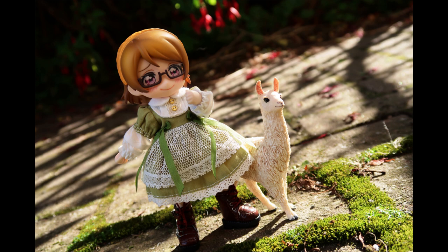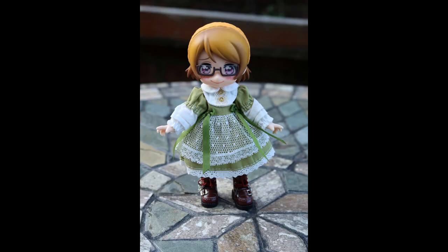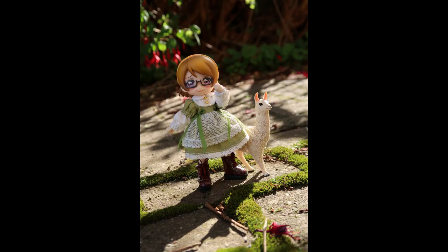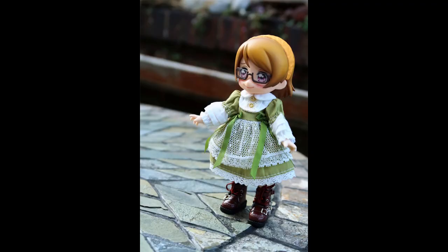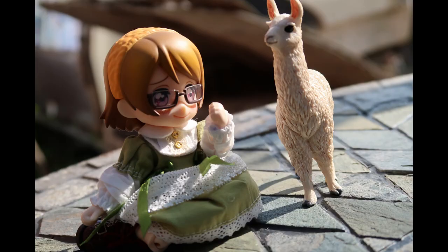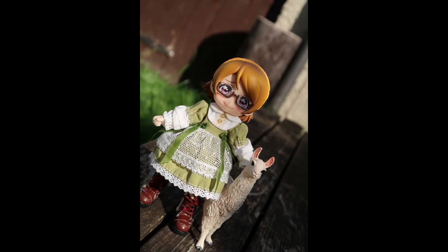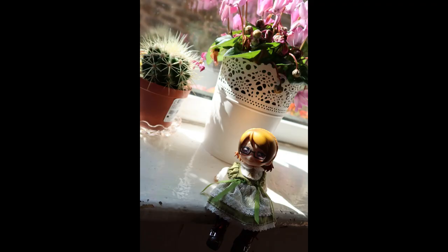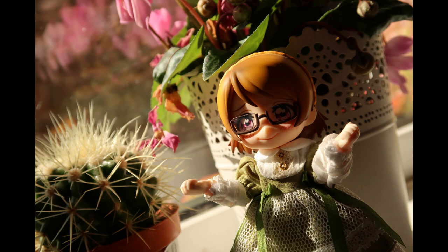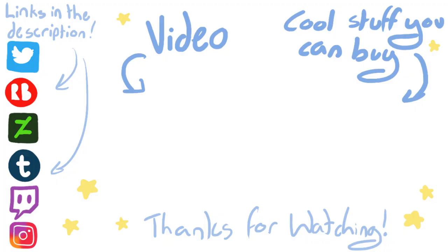I've only edited like two of these photos, but I had fun — it was a nice time taking photos. I actually did these over two days: once when it was a little bit grey and dark outside, and then when the sun was shining. She's really fun to take pictures of. I would like to take her out with me — I'm not too worried about damaging her because the clothes will wash, and this is also just a cheap Nendoroid. Anyway, those are the photos. I'm gonna sign off now — thank you so much for watching. Please do not hit the like button, as that probably hurts. So maybe shake his hand instead. With that being said, I hope to see you in the next one. Bye!